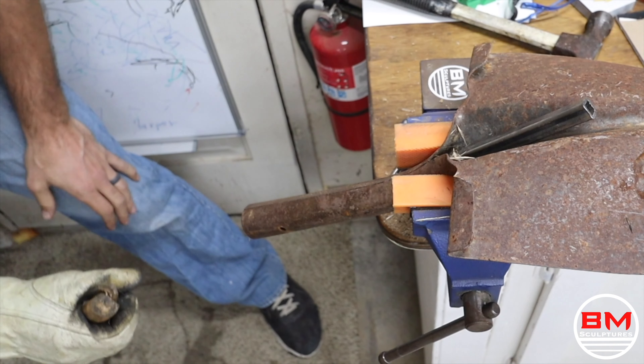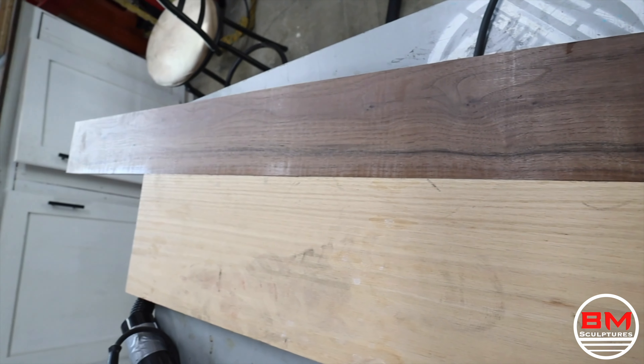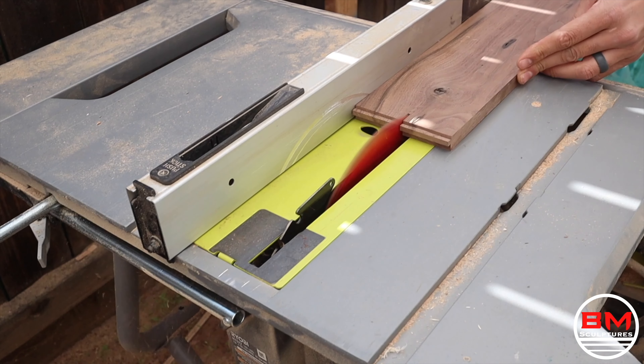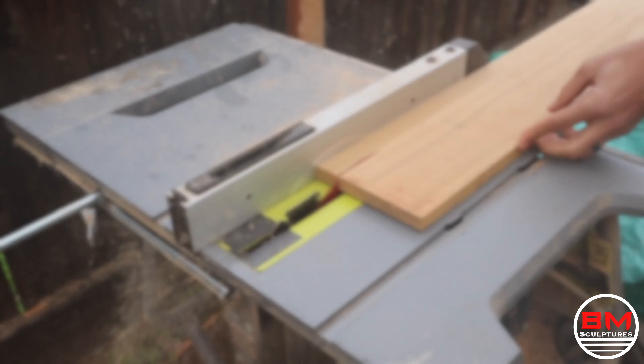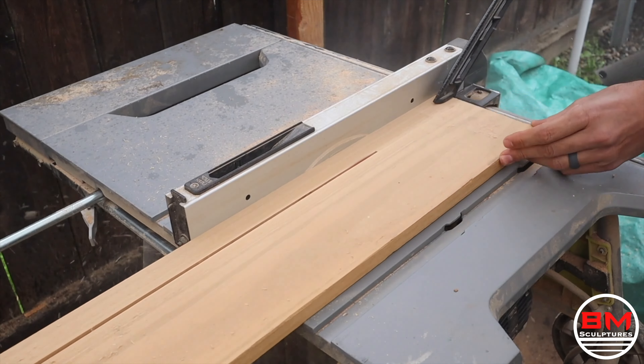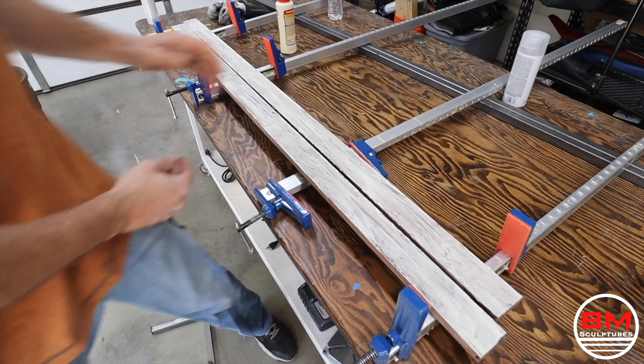Once this stubborn piece is out, it's time to start working on the handle. I'm going to be using walnut and white oak — if you've seen any of my other videos, you know I love the contrast of the dark walnut with some lighter woods, and this is no different. In order to get the thickness of the handle, I glue the boards together. Once the glue dries, I scrape off the excess squeeze out, then use the hand plane, and I get it perfectly flat so I can throw it into my thickness planer.